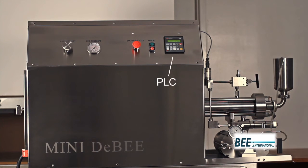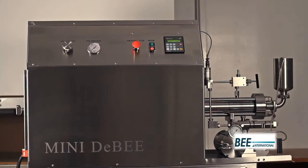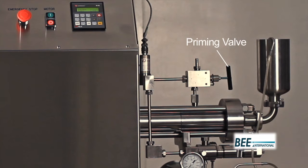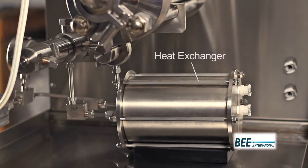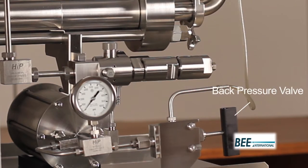On the processing side, we have the inlet reservoir, the intensifier, the priming valve, the emulsifying cell or EC, the heat exchanger, the back pressure gauge, and the back pressure valve.